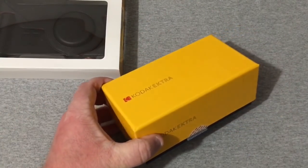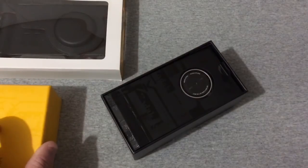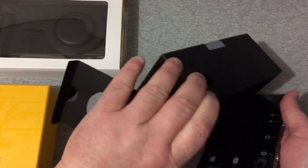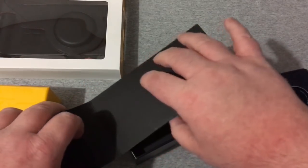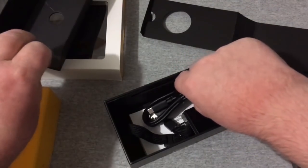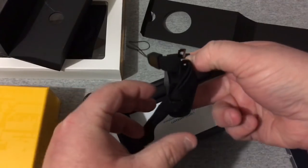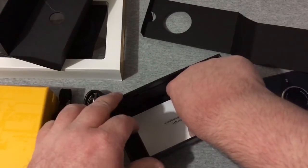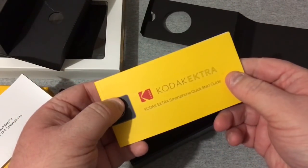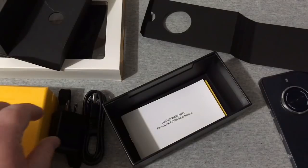The phone comes in a really nice Kodak-branded box. Go ahead and pull off the top here — there's a little flap and the smartphone is right inside. Taking everything out, we have a micro USB Type-C charging cable, the wall adapter, the Kodak limited warranty, the Kodak EKTRA getting started guide, and your SIM tool.